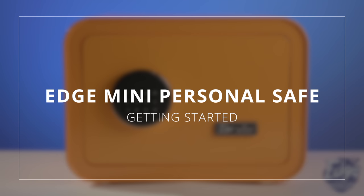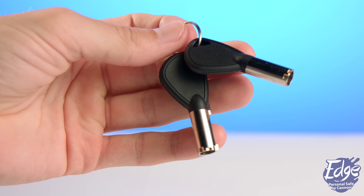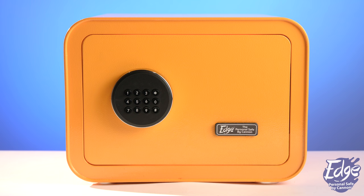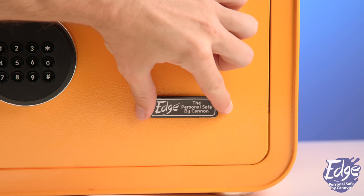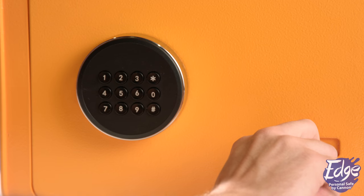Getting started. To start, open the safe with the keys provided. Remove the edge plate keyhole cover located on the front of the safe in the lower right-hand corner. Insert the key into the keyhole. Push and turn counterclockwise. Do not release the key or it will return to its original position.